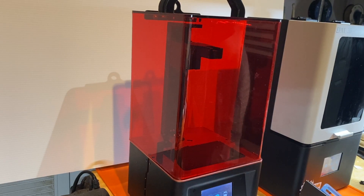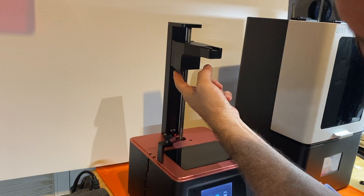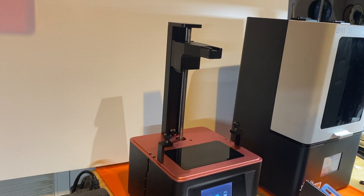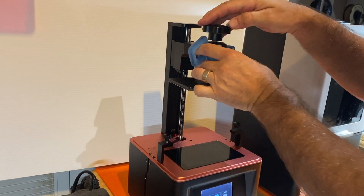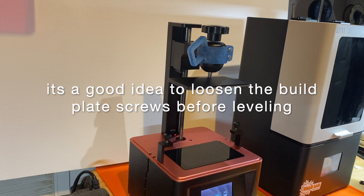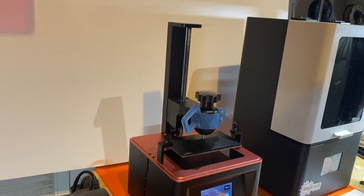So I've installed the new spacer on my Elegoo Mars. The spacer of 2.6 millimeters thick has been put underneath the Z limit switch tripper or interceptor plate. That's in place. I'm now going to install my completed build head and I'll level the machine as you normally would. I'll go ahead and test this out. So we're ready to print.